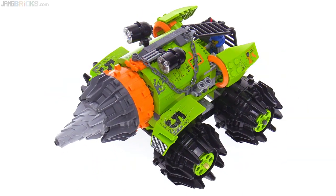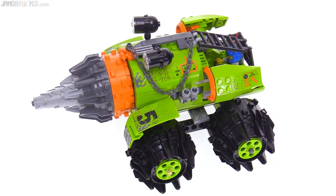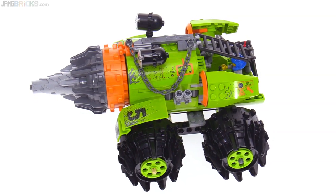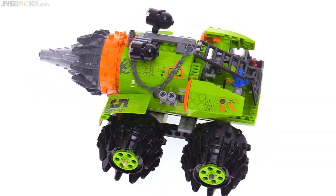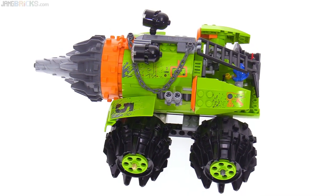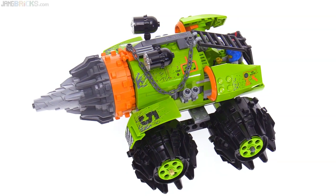Now I got this used of course and the stickers aren't applied perfectly, but hopefully that won't be too distracting. The main deal here is the action feature — the main built-in action feature which we have actually seen used once again very recently with some of the same parts.